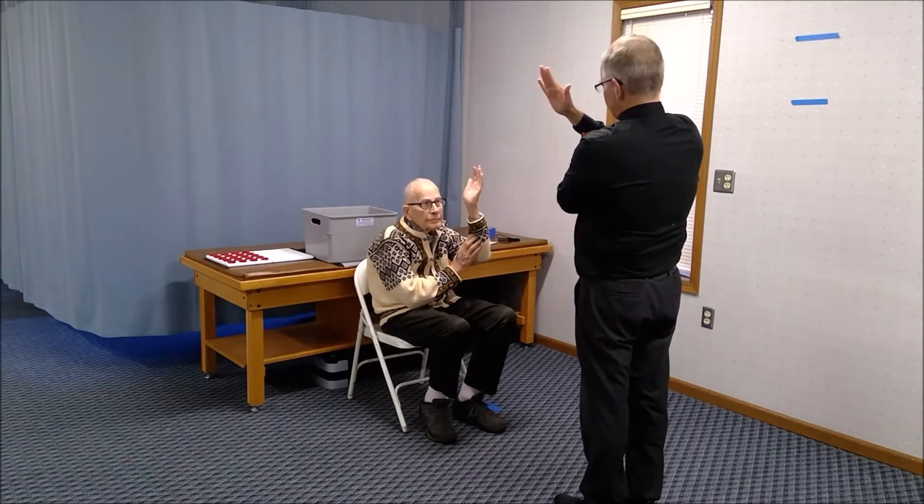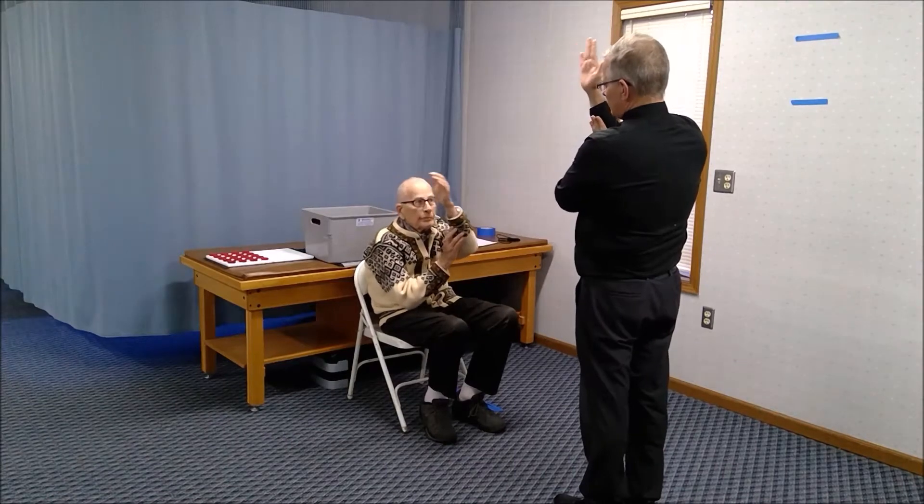Now put your palms together and lower down as much as you can. Then take one hand and put it on the inside part of your forearm. Keep it flat and show me how much you can bend. Keep your palm against your forearm.